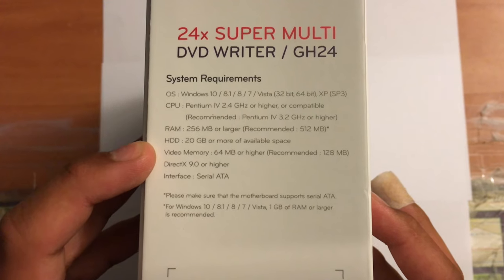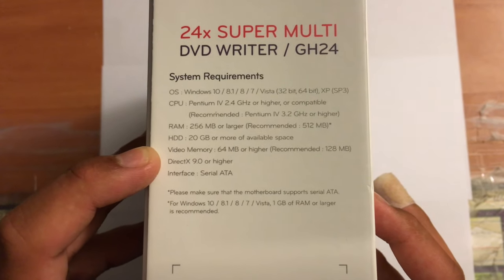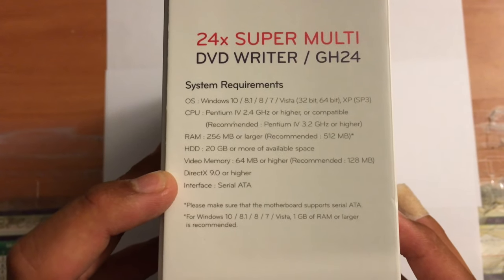Hard drive: 20GB or more of available space. Video memory: 64MB or higher, recommended 128MB. DirectX 9.0 or higher.